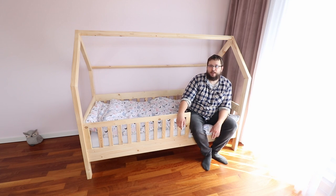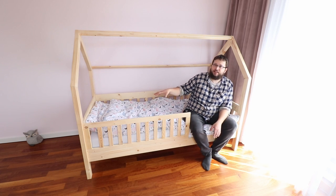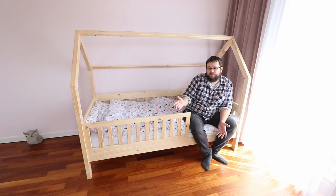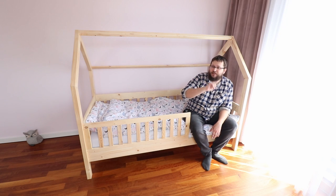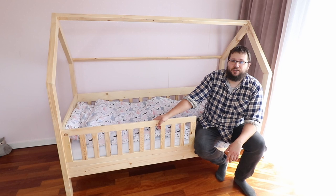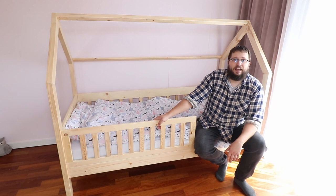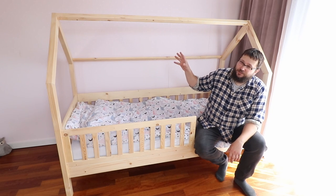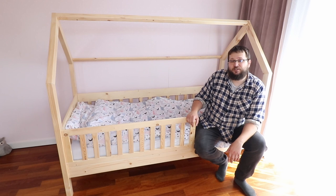I'm also going to be making a drawer underneath the bed on wheels so you can store bed sheets and everything in there — that will come in the near future, and I'll attach plans for it to the bed plans as well. If you're not a subscriber, make sure to subscribe as the drawer video is coming soon. I've also got plenty of other woodworking and workshop videos on my channel — check out the playlists and I'll see you on the next one.